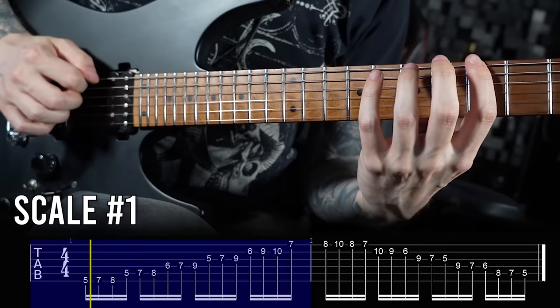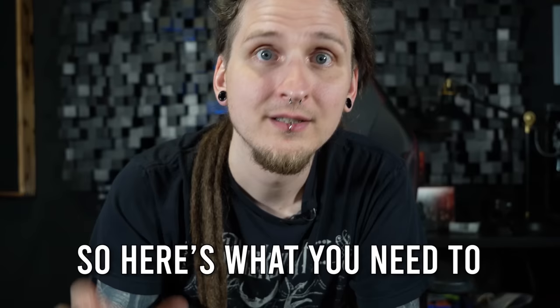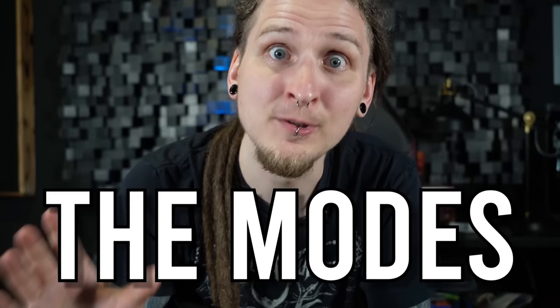Honestly, it's almost like a hack or shortcut that suddenly unlocks amazing advanced-sounding scales without the tedious work of studying and memorizing the shapes and how they look on the fretboard, and then forgetting them again after a couple of days. So here's what you need to get started with this: the modes.